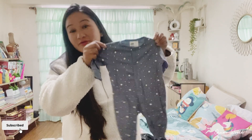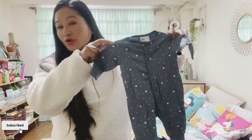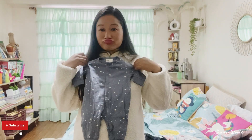It's so cute — look at this! It's not just cute, it's so cute, oh my god!